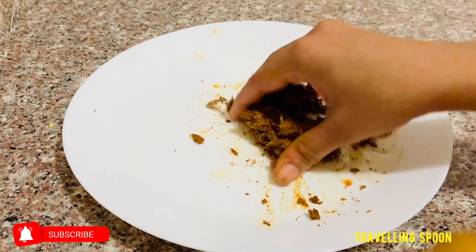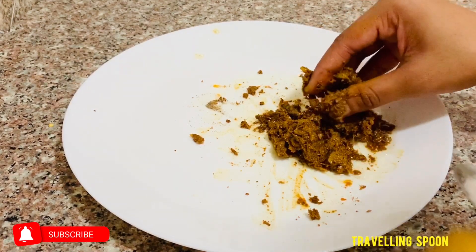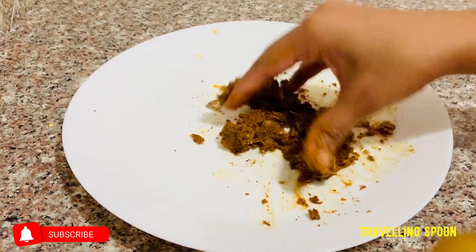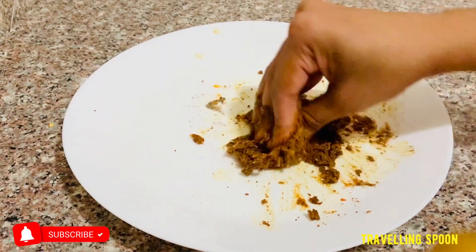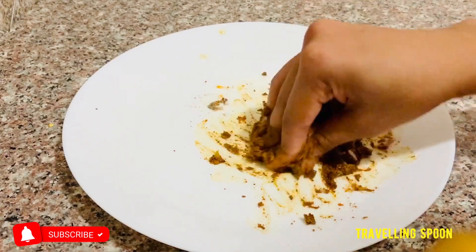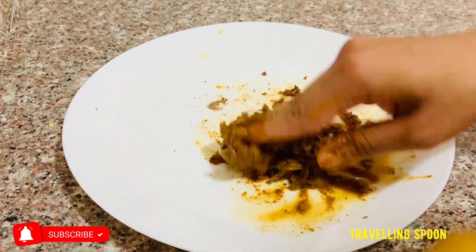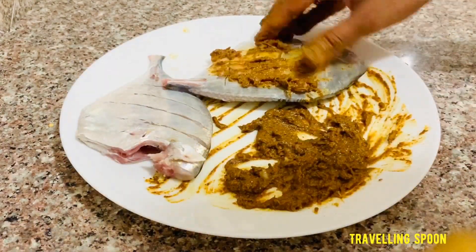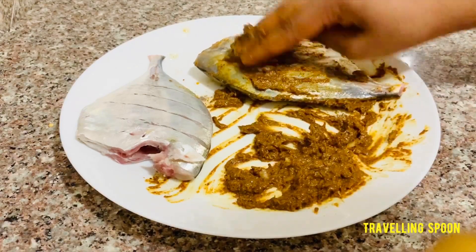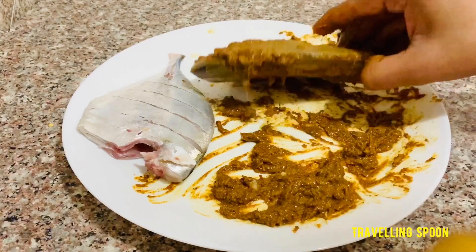Mix it in a little bit. We will mix in a little bit of the oil. The oil is good. I will mix it in a little bit like this. So let's do this very well — just take a look at it.